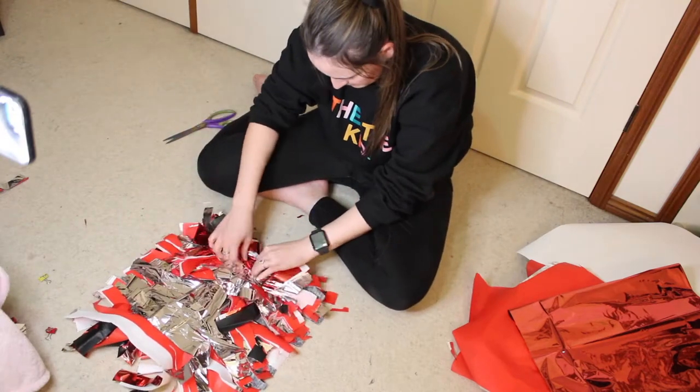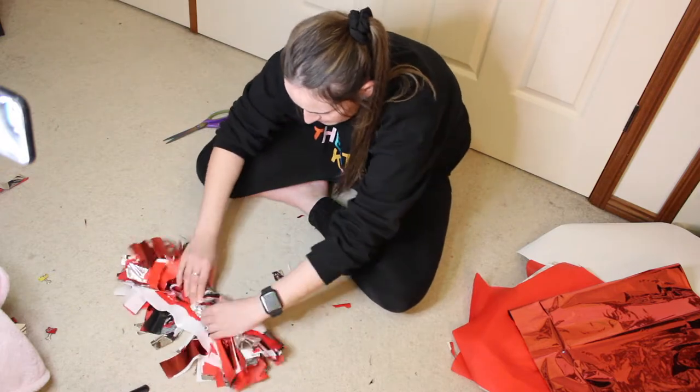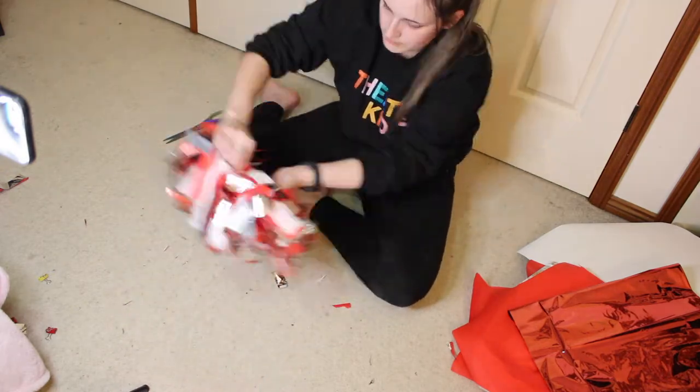From here, we're actually just going to roll it up along the center. Once we've got our roll — I'm holding the middle there — I'm going to take some tape and just place it over the middle to hold it in place. They certainly look like pom-poms, and you could totally leave them like that and just tape them.